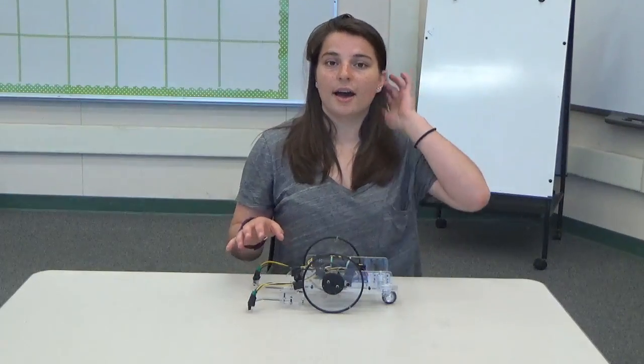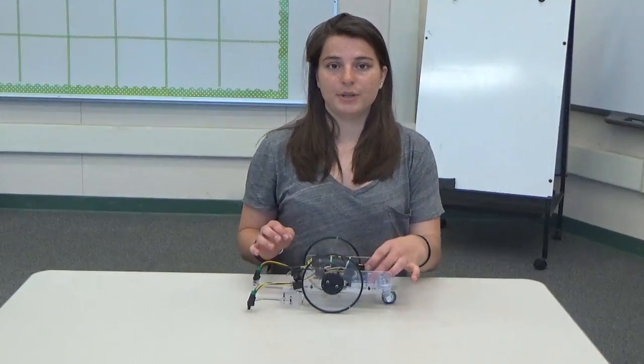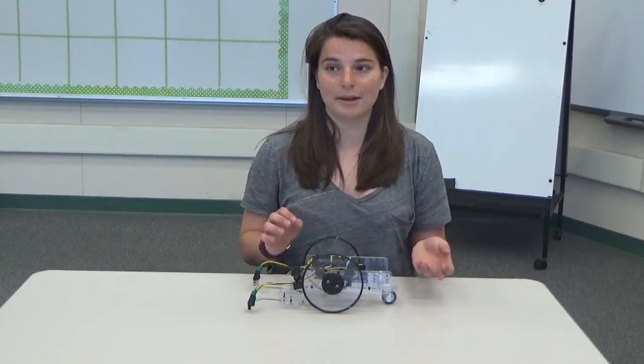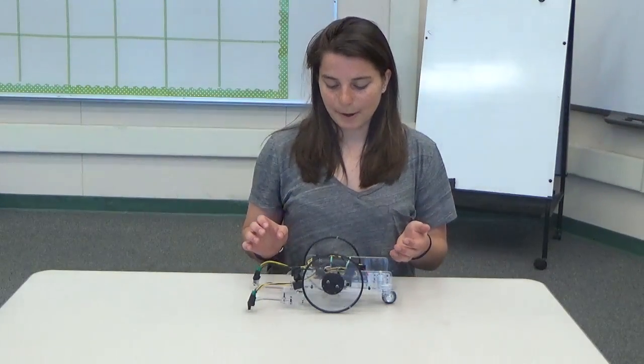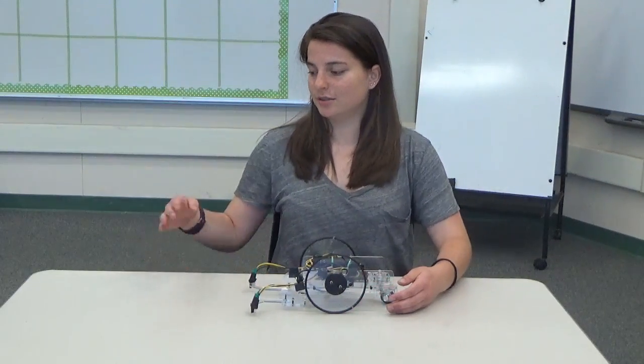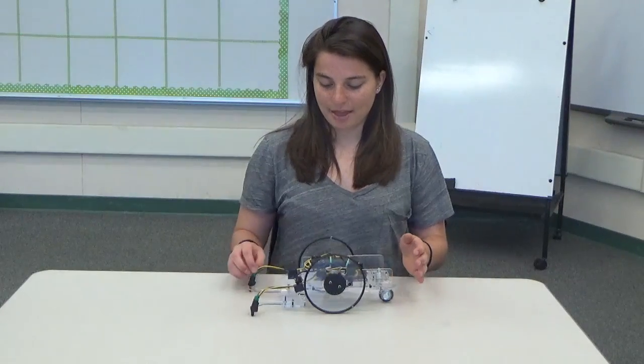Once I figured out where I wanted my Arduino, I actually had to take apart the chassis to drill holes and mount it, and then put it back together. Then I just had to mount the infrared sensors I'm using to sense where the edge of the table is at the front.